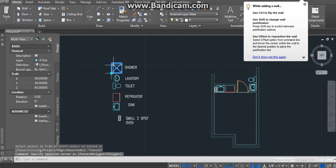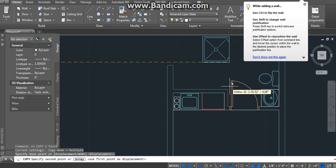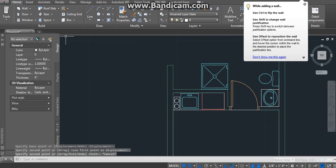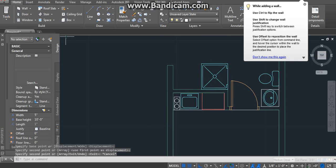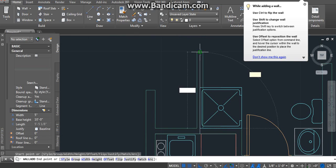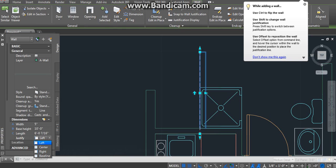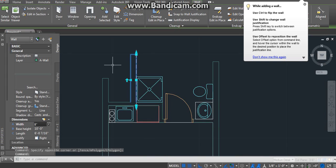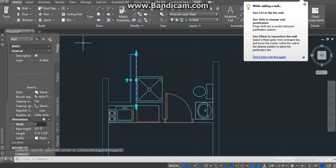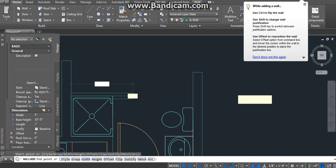Now it's time to insert the shower. We're gonna copy and put this right here. So we got that part. Now we're gonna move this thing up. We're gonna move this to the right, sorry. And then the wall right here. So basically, you know this.